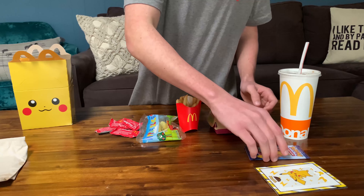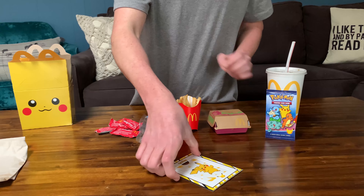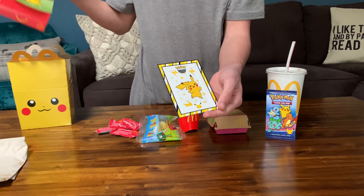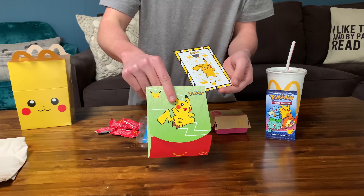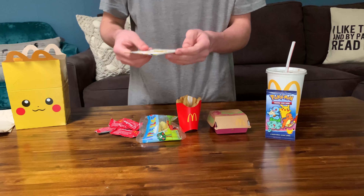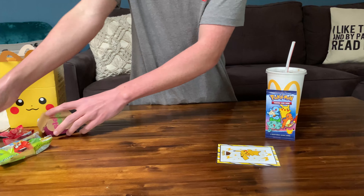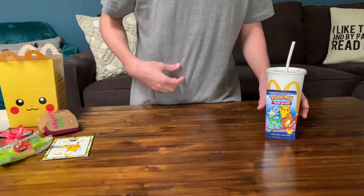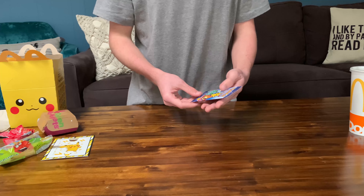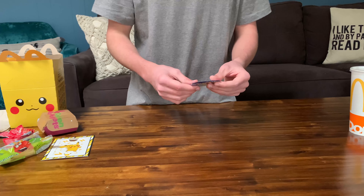I'm going to go ahead and set that aside as well. So yeah, this is everything that comes in it. You got your Happy Meal of course — apple slices, ketchup, whatever you ordered. We got the pack itself, a nice little picture frame — that's actually a pretty nice picture frame, I'm not gonna lie. And they all come, the Pokémon stuff comes in this little folder right here. Anyway, without further ado, we're going to go ahead and open up the little pack we got.